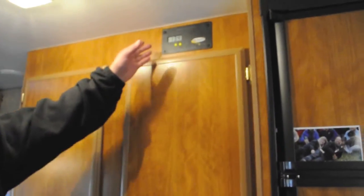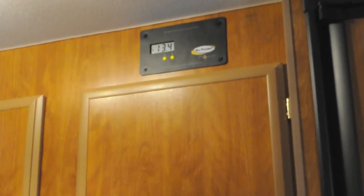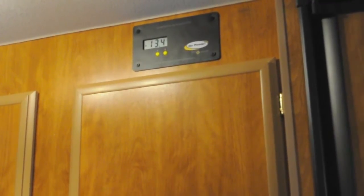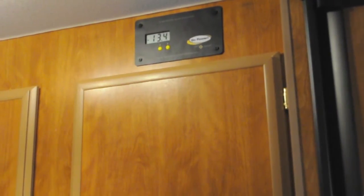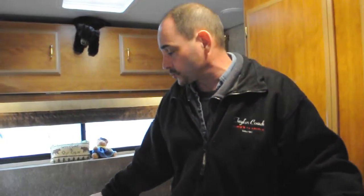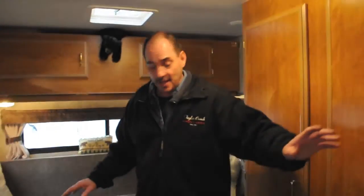Another item I have on my own trailer is a Go Power solar panel. For the type of camping I do — a lot of field camping, off the grid, stopping in various areas — having solar panels on board means I can keep my batteries charged at all times and use all my creature comforts, from showering to the furnace. The furnace we use is a Natwood ducted furnace, so we can add ducts in the trailer with heat at the front, back, and middle.